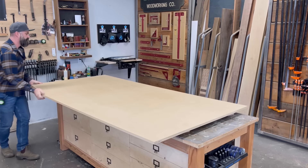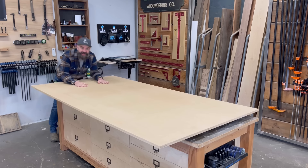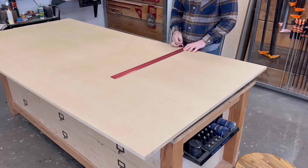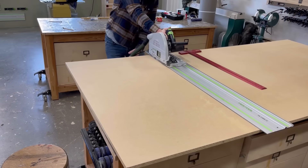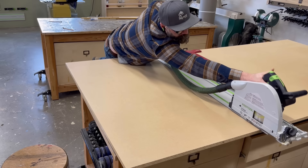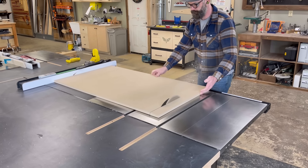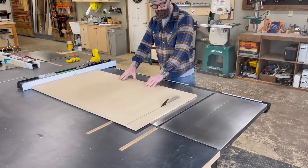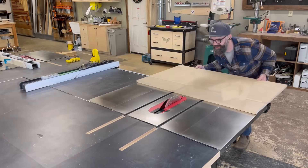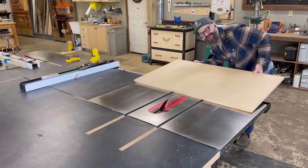Nothing says fancy like a 4x8 sheet of MDF — said nobody ever. But don't worry, by the time I'm done with this MDF it's gonna be fancy as f**k. The first thing I needed to do was cut the MDF into various parts and pieces. I got out my track saw and ripped down a piece for the base of my crosscut sled. Once I ripped it to width, I went over to the table saw and cut it to length. I'll have a crosscut sled soon enough and it'll be very safe — it's already starting to look like a crosscut sled.